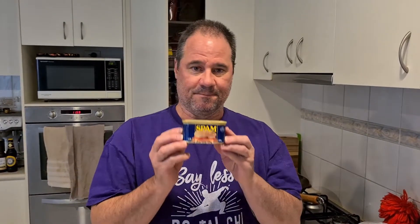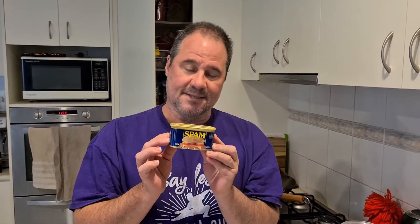Well ladies and gentlemen, we're in self isolation and the time has come to do my beer battered Spam. I'm a bit frightened — I did say I'd do this, so I figure I'm gonna give it a shot.